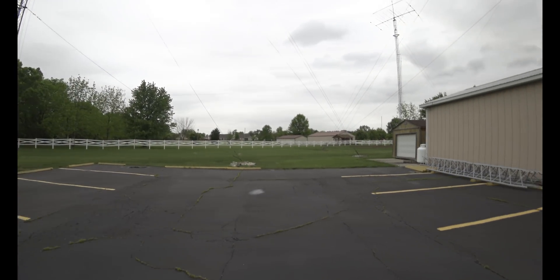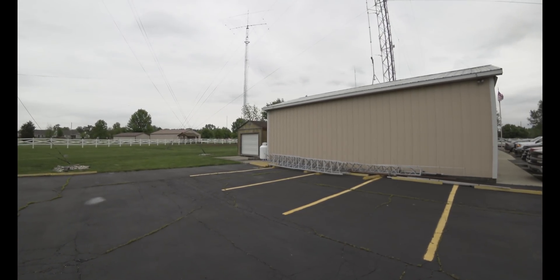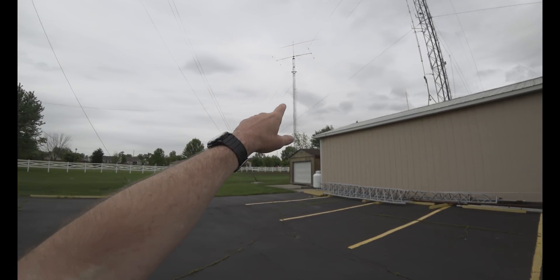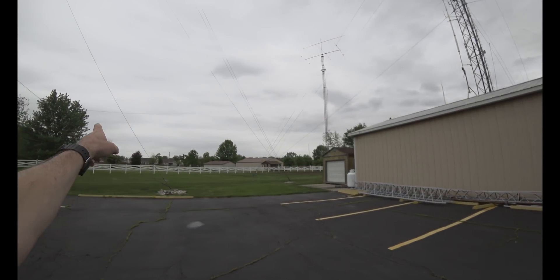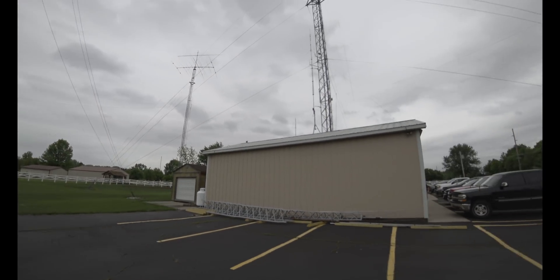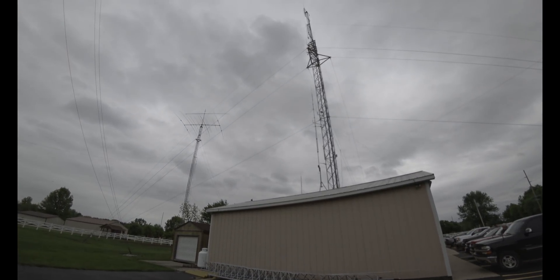This is pretty cool — it's almost overwhelming. There's just so much stuff you don't even know where to start. One thing I thought was kind of funny is that I first thought they were all guy wires, but then I realized they're inverted Vs. They've got a lot of inverted Vs — they've got everything. It's almost overwhelming.